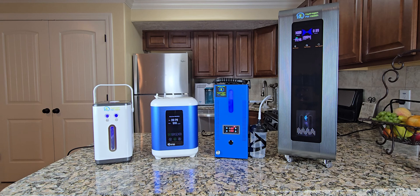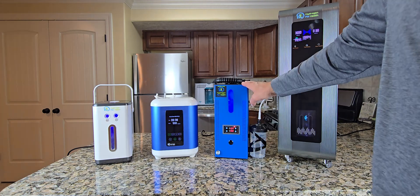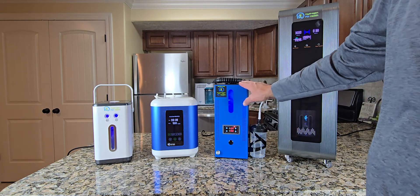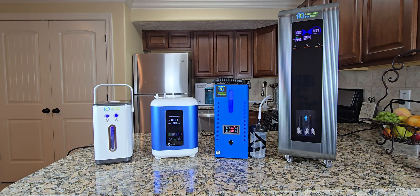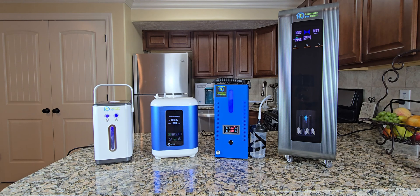So what do our clients purchase the most? Our best-selling inhaler is the H2 Life. For the price point, it delivers 1,200 milliliters of gas and it's also the simplest to use and the simplest to maintain. All these systems are easy to maintain, but the H2 Life is by far our most popular system. So whether you want something portable, something with a really high output, or something in between, we have an inhaler for you. If you have any questions, please feel free to contact me at info@hydrogen4health.com, or leave a comment below and I will answer your question. This is Steve — thanks for watching.